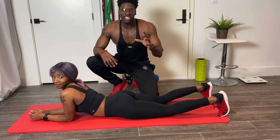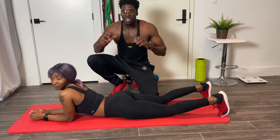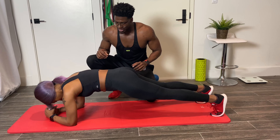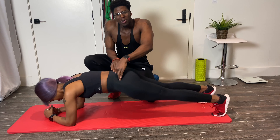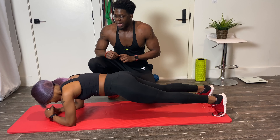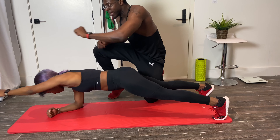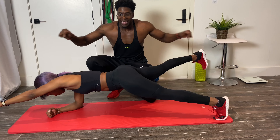Our next exercise is the plank reach — a dynamic version of the traditional plank. We're gonna start in the traditional plank position. Make sure your hips aren't too high or too low — we want the hips just right. From this position, reach your left arm out and then reach your right foot out off the ground.